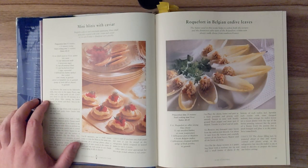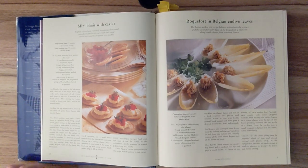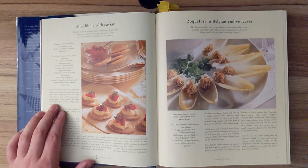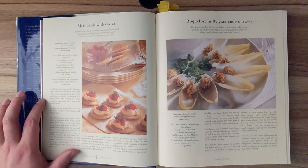Step 1. Dissolve the yeast in the lukewarm milk, then mix in the sugar, flours, egg yolks and a large pinch of salt. Cover and allow to rest for 30 minutes in a warm place. After resting, the batter should be foamy and thick. Mix in the melted butter.